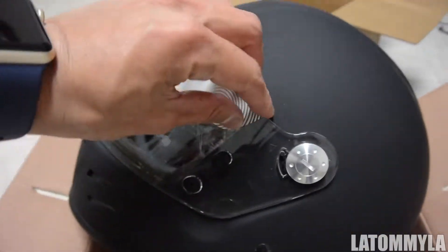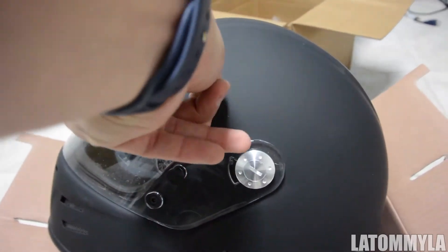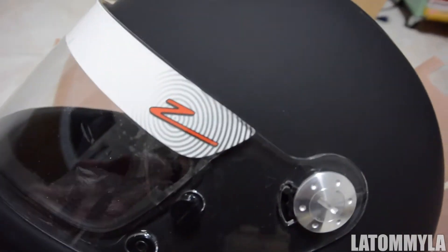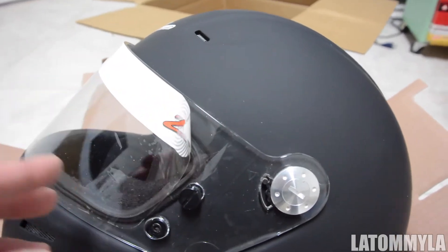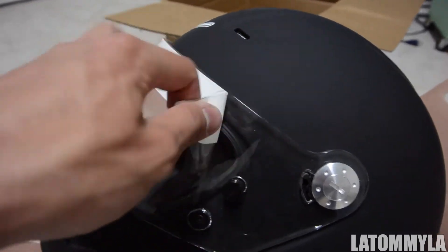I tried my friend Melvin's large size but it was too big for my head — it was loose. So this is a medium. Normally when you buy helmets online, be careful because you're not sure if it's gonna fit your head correctly, so that's why you test fit it on from one of your friends and then figure out the sizes from there.